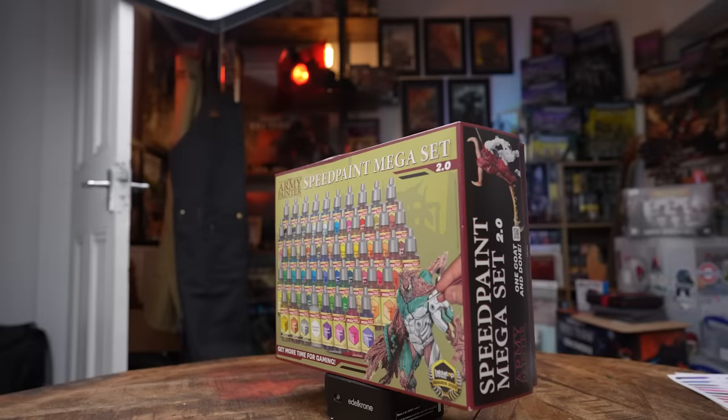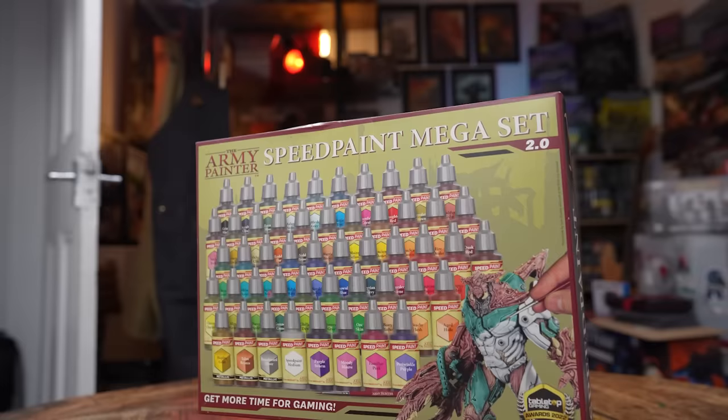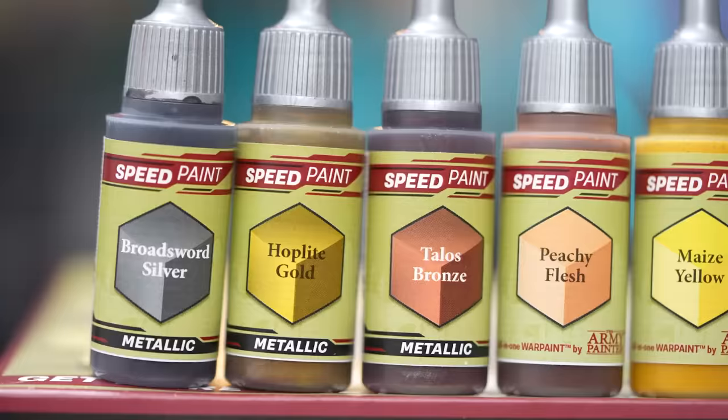Hello, I'm Peachy, and today we are going to be reviewing a copy of Speedpaint 2.0. I'm a big fan of using contrast paints and I use them a lot in my painting. I've never tried the original Speedpaint, so I can't make any judgments on that. We've been nicely sent this set to review, and I'm going to be putting it to the test in my normal way of painting.